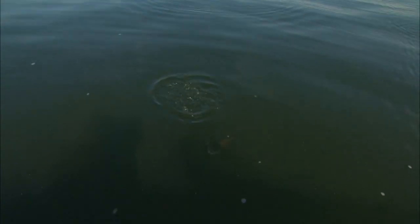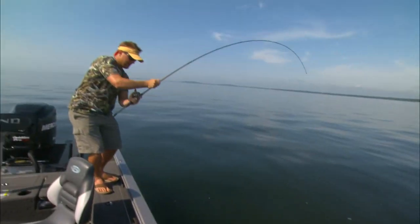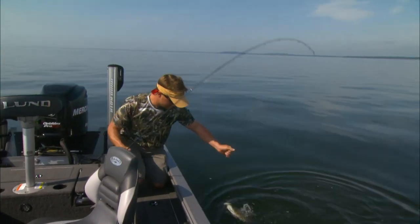There you go — got him! That fish came up and missed the bait, and I literally just stopped the bait in its tracks. He came back and whacked it. Nice little nipper.